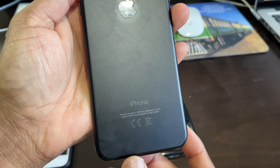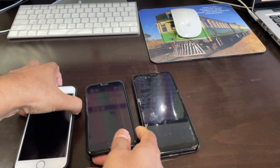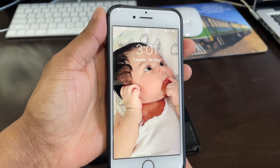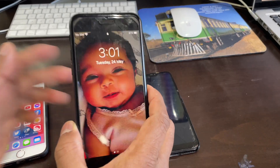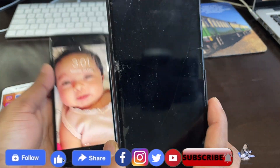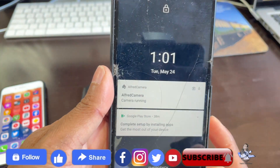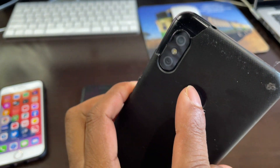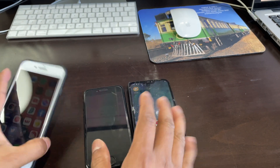This one is an iPhone 7 — the camera is still alright even though it's an old phone. This will be the main phone used as the viewer, and the other two I'm going to use as cameras. You can mix any kind of phone; it doesn't matter as long as the camera isn't cracked.